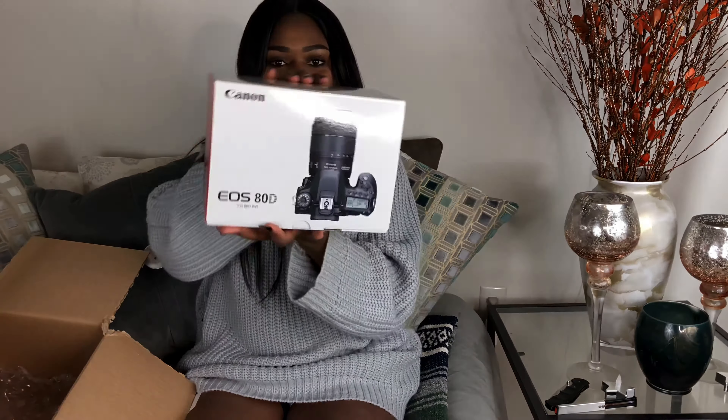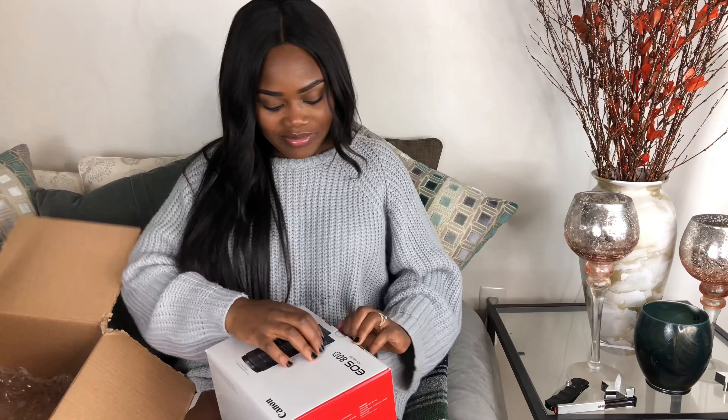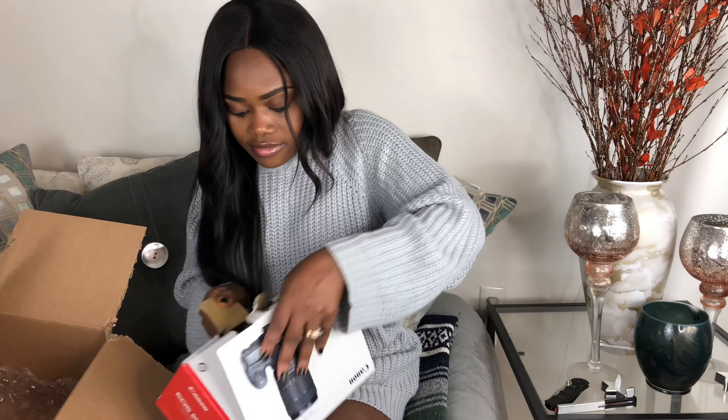Oh my gosh, look at that. This is so beautiful, you guys. Wow, look at that. I'm not camera savvy or anything like that, but I just knew that the Canon 80D was for me.